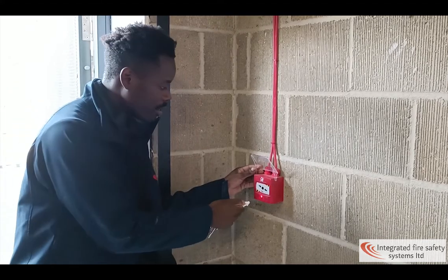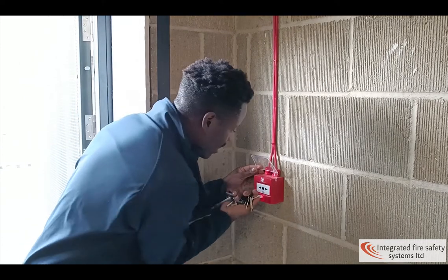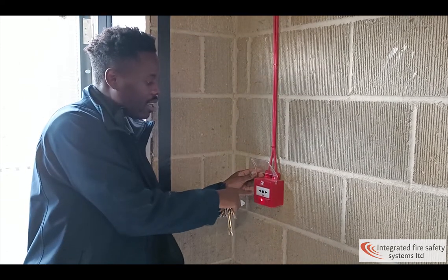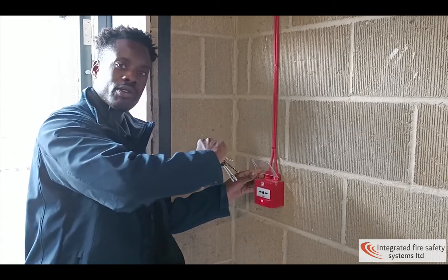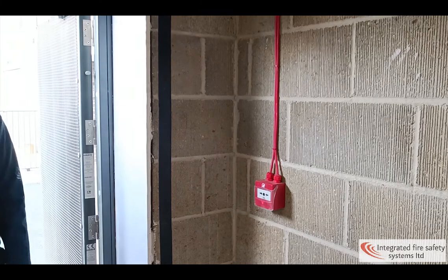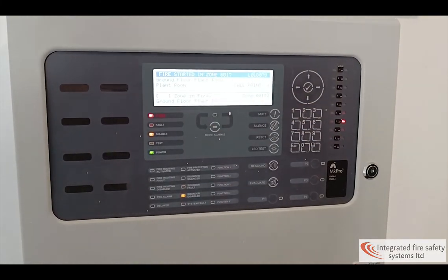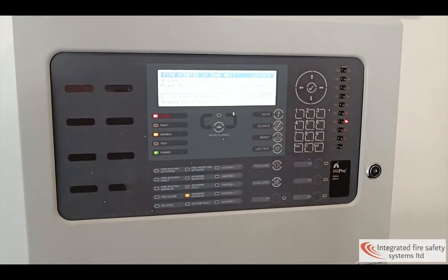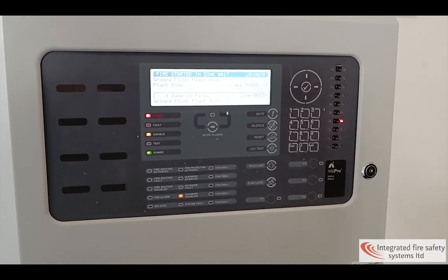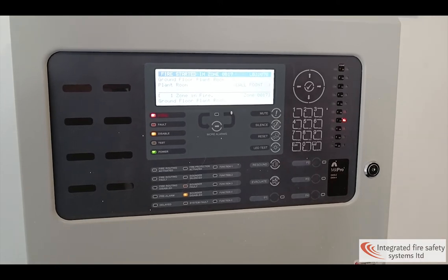To reset, use this white key — insert it and turn it, the image will turn back horizontal, and then we go and reset the panel. As you can see, ground floor plant room is where we clicked the call point — it's indicated right here. The sounders are not sounding because we have disabled the sounders, as shown in a previous video.